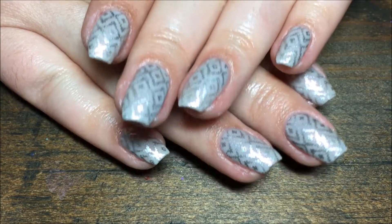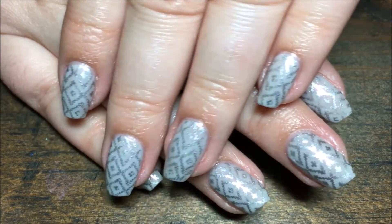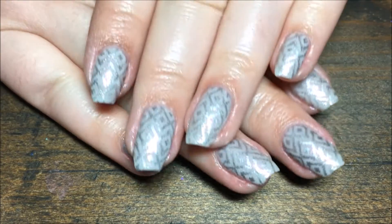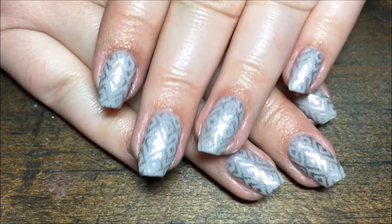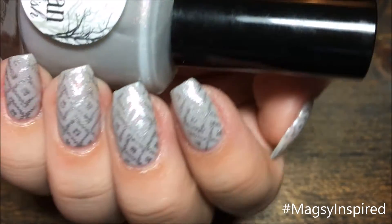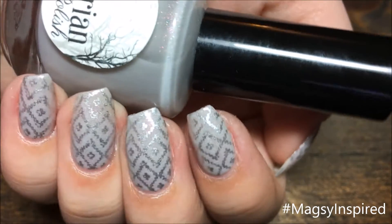And that's it. I hope y'all enjoyed this. I really love how the silver looks on top of the gray — it's just a perfect match. I really enjoyed wearing these. If you get inspired by me, use the hashtag magazine inspired on Instagram so I can see. And if you like this video, give it a thumbs up, be sure to hit that subscribe button. Thanks so much for watching, and I'll catch you guys next time. Bye!